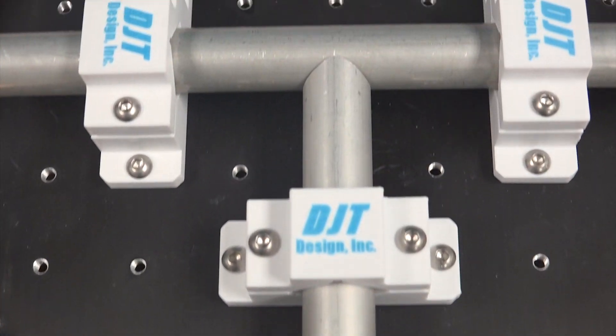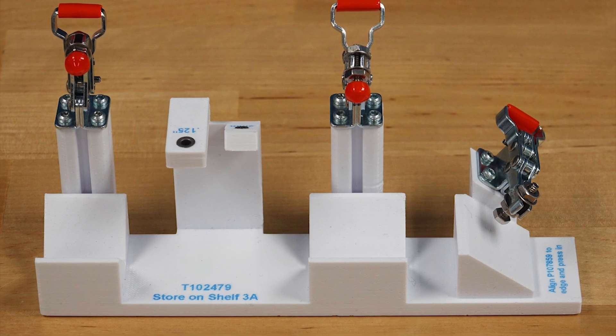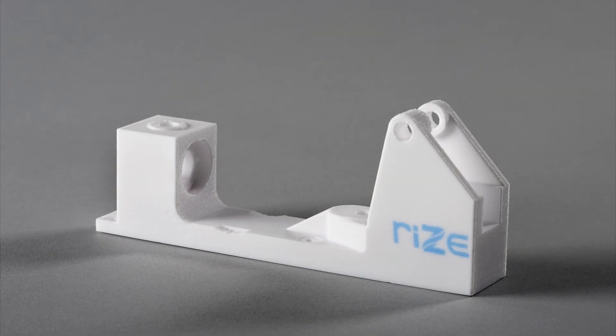The RISE-1 offers an on-demand solution for printing jigs and fixtures. The moment a new iteration or project calls for updated tooling, a part can be produced in a matter of hours.